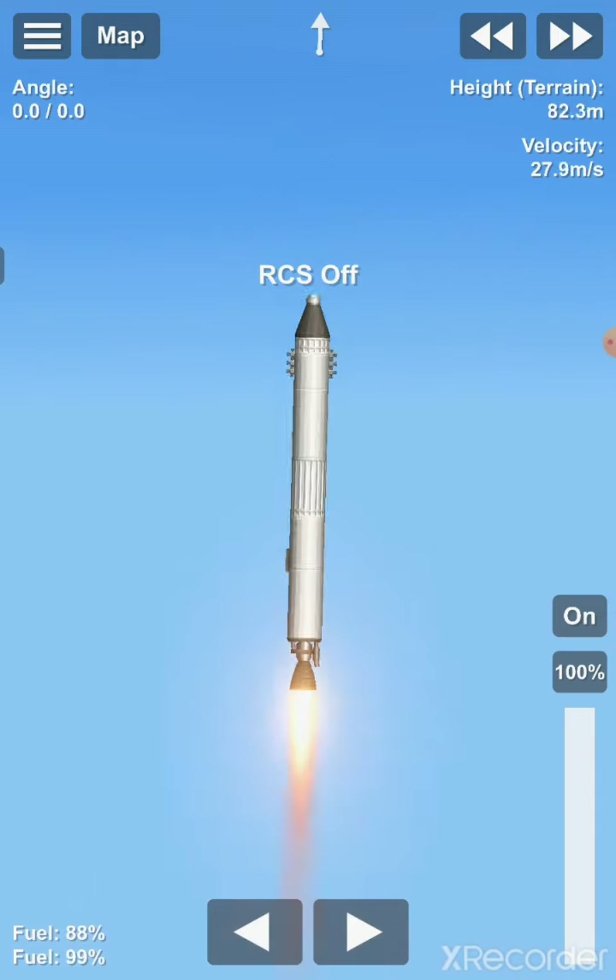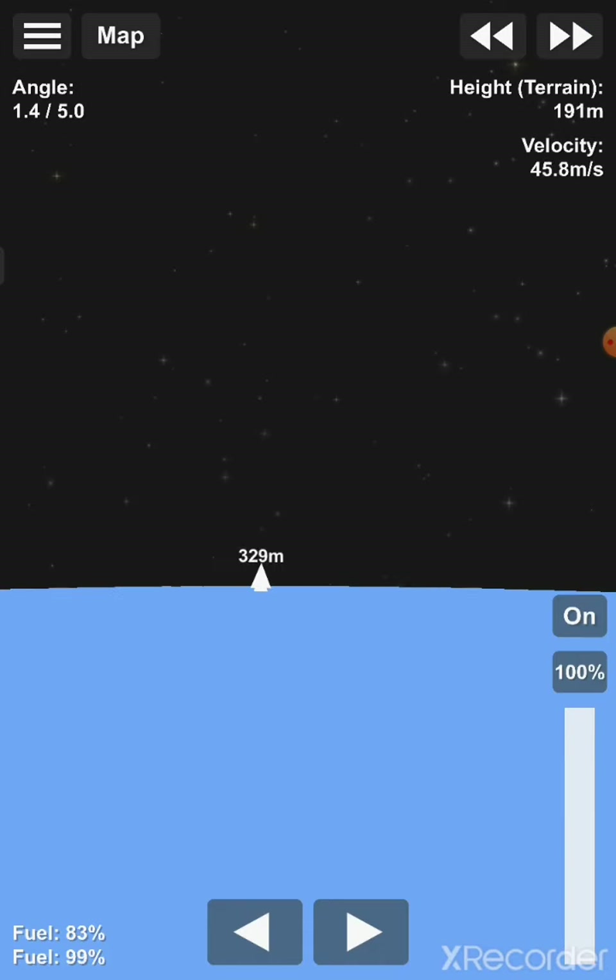Going to switch off the RCS. But now we are ready to get into an orbit.